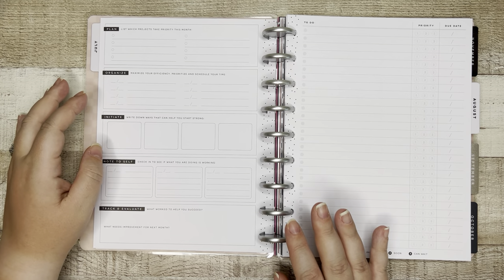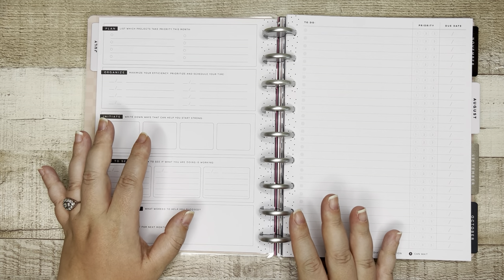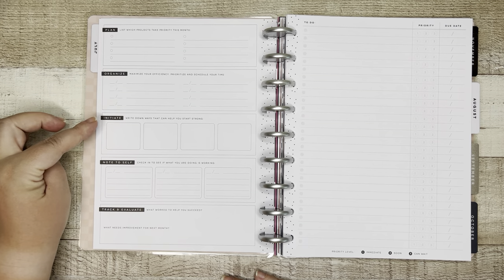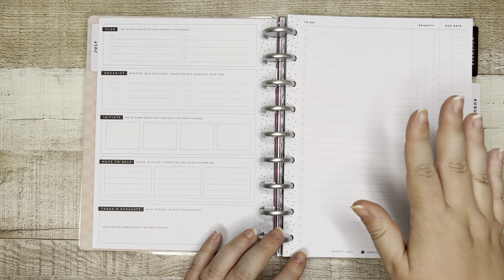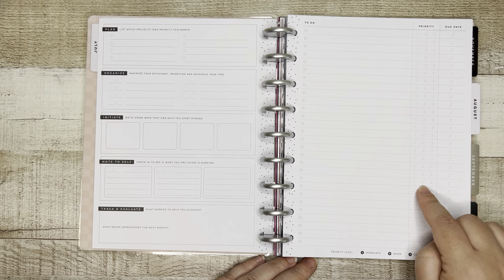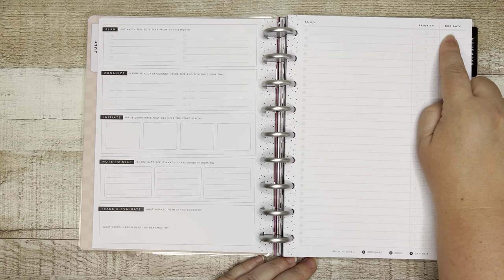Not everybody is a student, and so I love that this can be used in a variety of different areas of your life, whether or not you're a student. So you've got that dashboard for the month — plan, organize, initiate, note to self, track, and evaluate. Then over here, love this page: it is a long to-do list. You can prioritize one through three for each item, and here you've got a key — priority level one means it's immediate, two means it's soon, three means it can wait — and then you have your due date right here. This is a nice long list to cover you for a month.